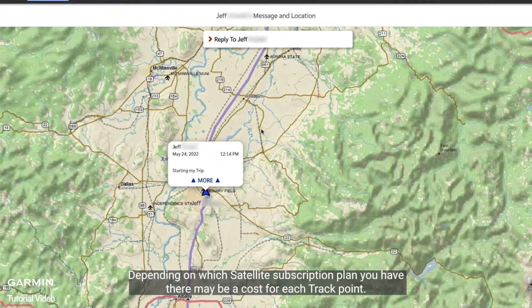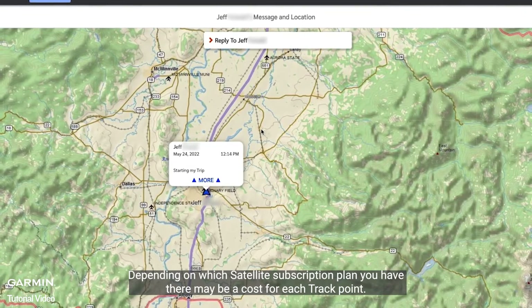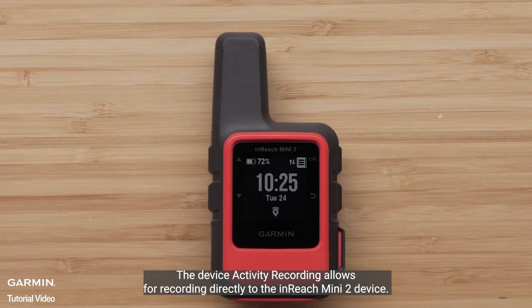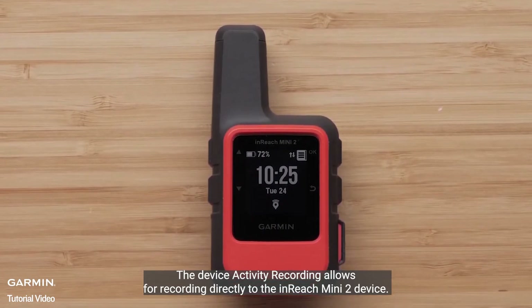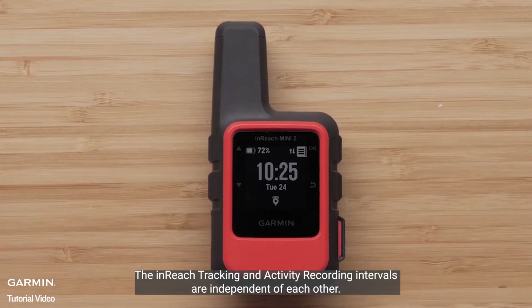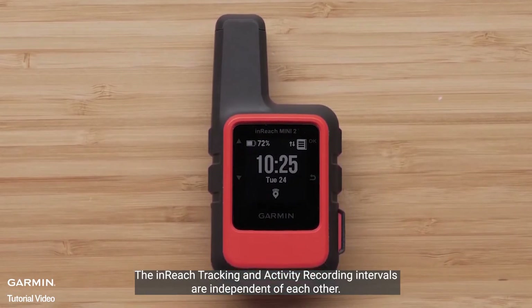Depending on which satellite subscription plan you have, there may be a cost for each track point. The device activity recording allows for recording directly to the inReach Mini 2 device. The inReach Mini 2 tracking and activity recording intervals are independent of each other.